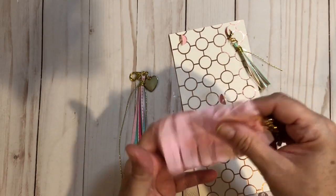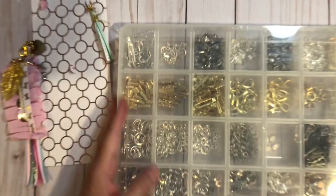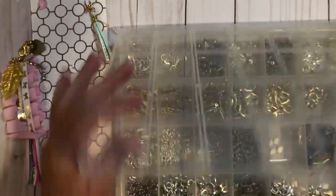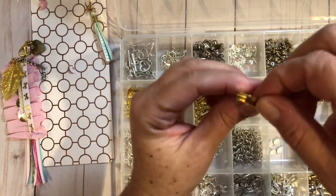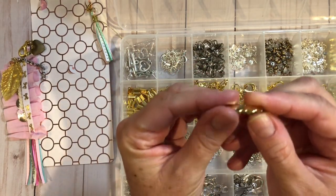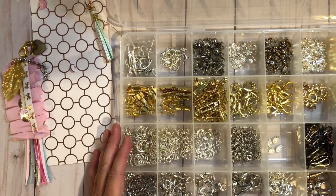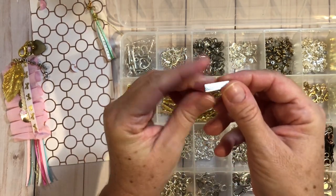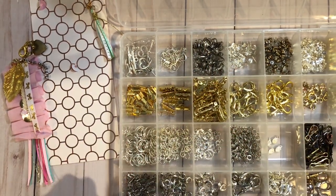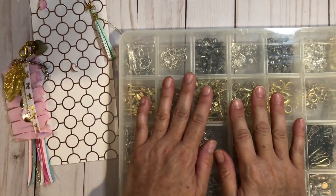I can show you what those look like — let me grab them. So here are some of my jewelry findings. Here is what the ribbon crimp looks like. It's open like that, and then you just squeeze it shut. And then they also have ones like this — this one's in silver, it's a little bit different but same idea. You can get different packages of those kinds of things to help do the crimping.